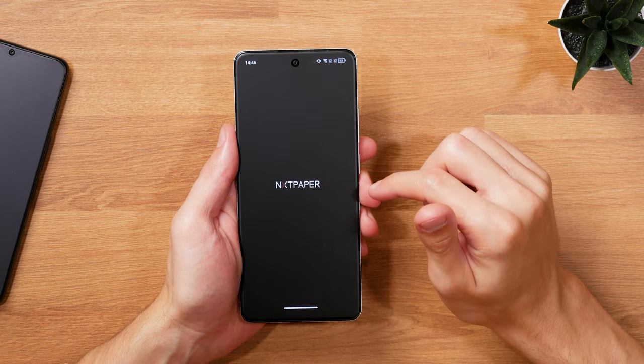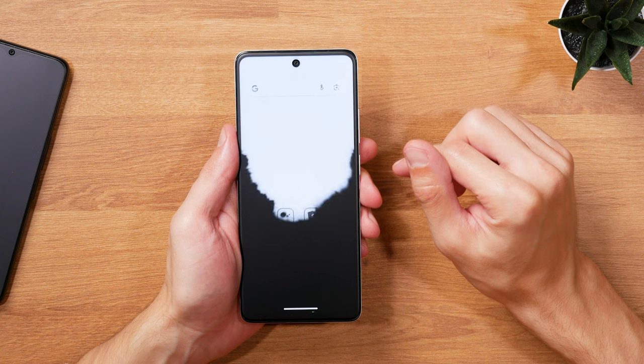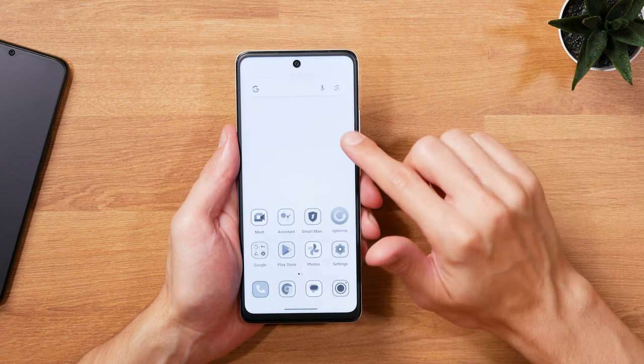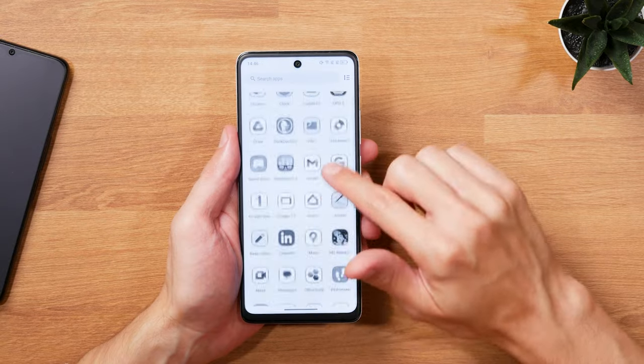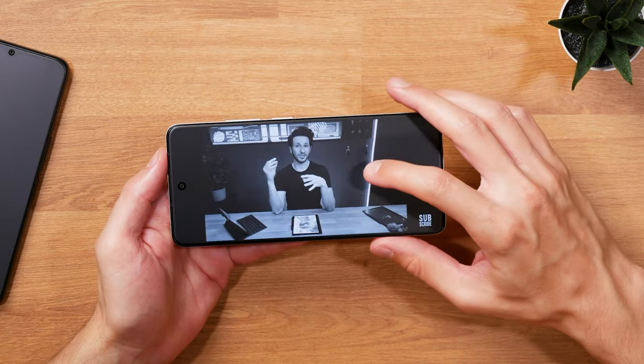which try to replicate the viewing experience you'd get on an e-ink screen. One is the ink paper mode, the other one the color paper mode. While I can see the appeal of the ink paper mode, switching to a purely grayscale view,